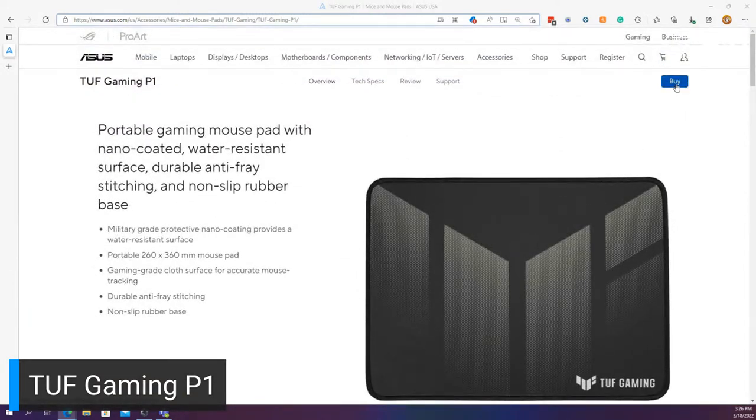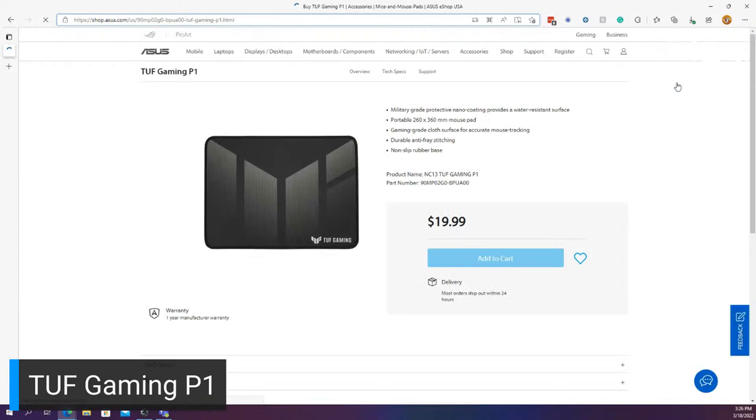You can already add it to cart — the pricing is $20. If you're interested in picking it up from a different e-tailer, it's probably not going to be until closer to the end of the month. That is the Tough Gaming P1.